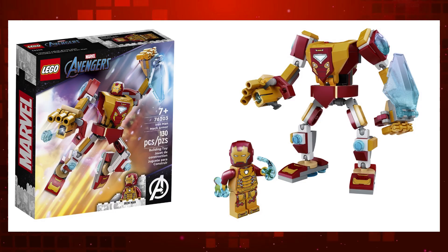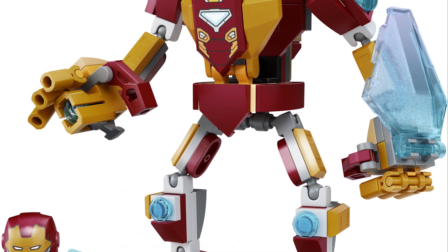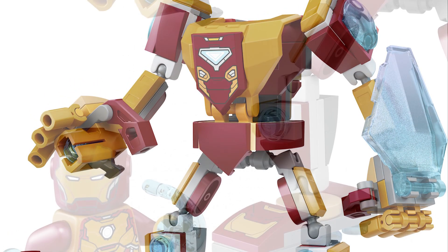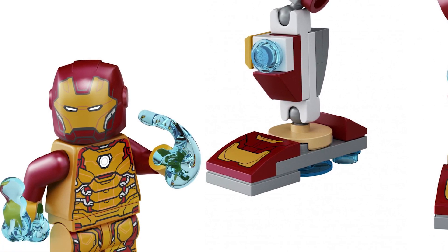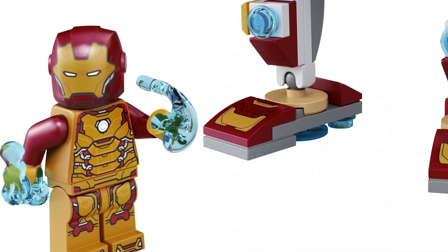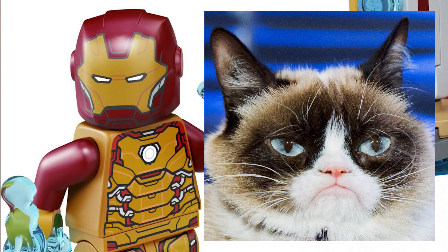First up, we have this Iron Man mech armor. And yeah, we've had one of these before, but this one is a bit different — mainly it has a lot more gold going on. It feels like a remake to me, but it does have a few new features: it's got this weird shield thing and the new stud shooter, which I'm still not sure about. The biggest draw for me though would be the new Iron Man figure. It's interesting that they've used a gold base for the torso and legs. But what is up with that helmet print? It has an expression on it — just look at that and tell me you don't instantly think of the grumpy cat meme. Come on Iron Man, why so sad?